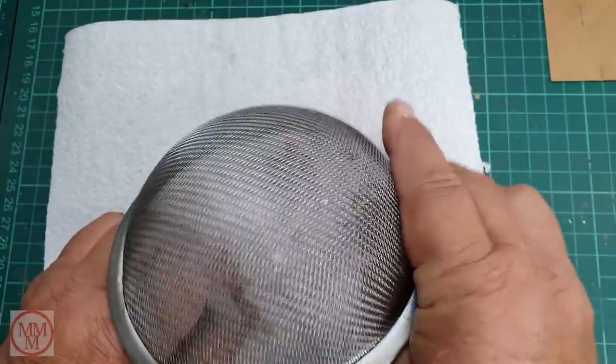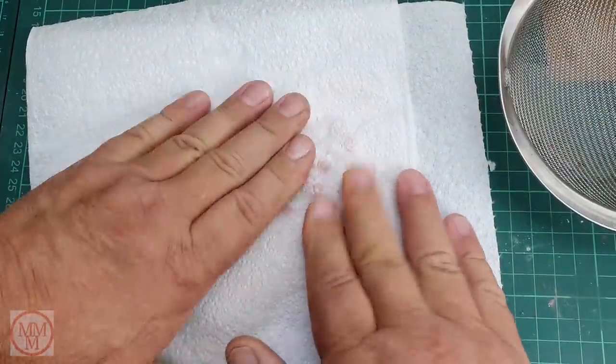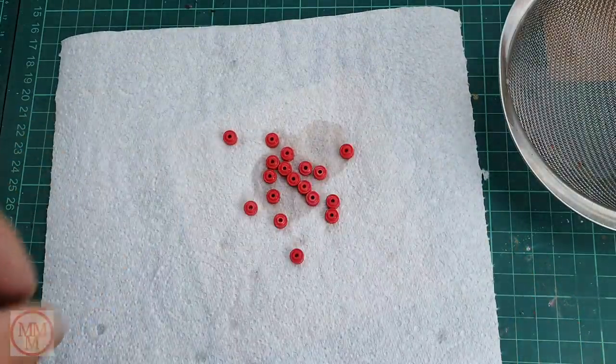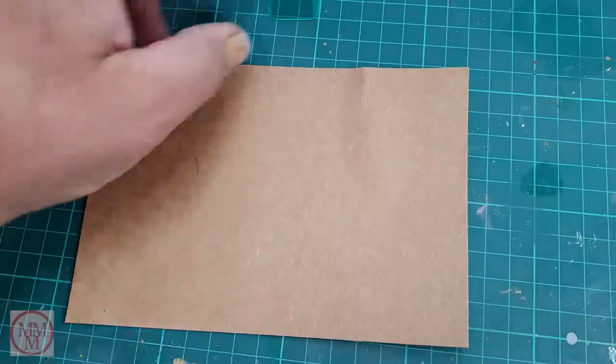These wheels now come out of the ultrasonic cleaner. I put them on some kitchen towel to remove the cleaning fluid and look at these — they come up absolutely beautiful, like brand new. I could not believe it. That was a win.